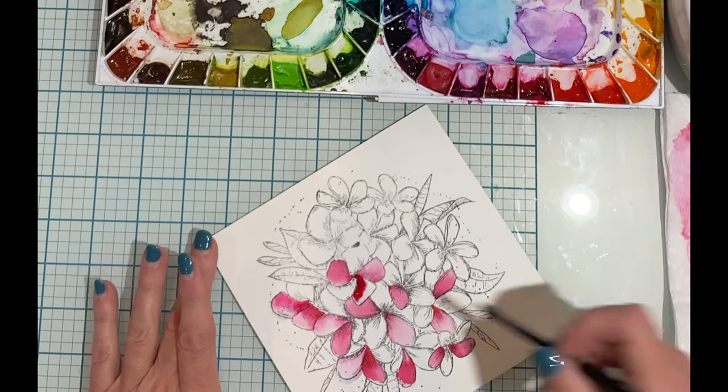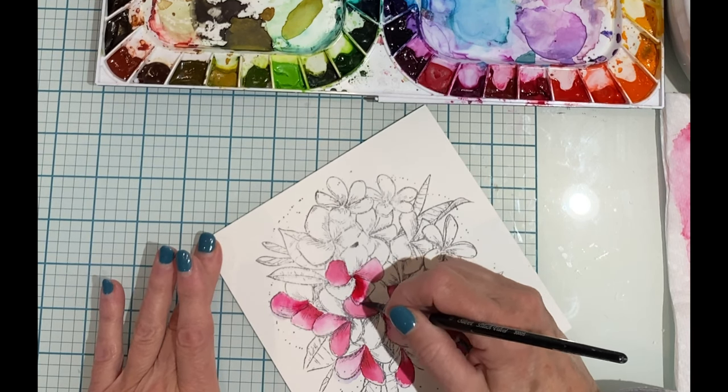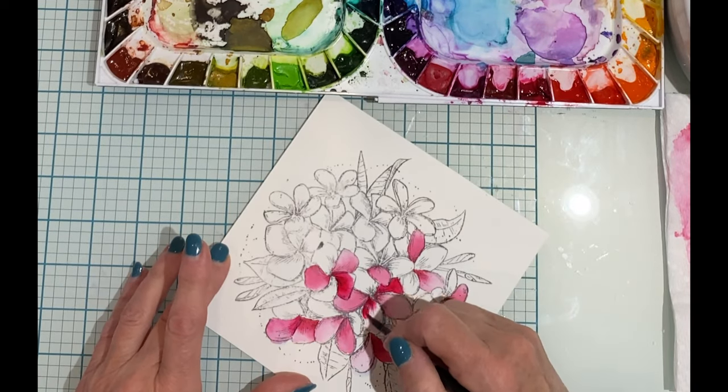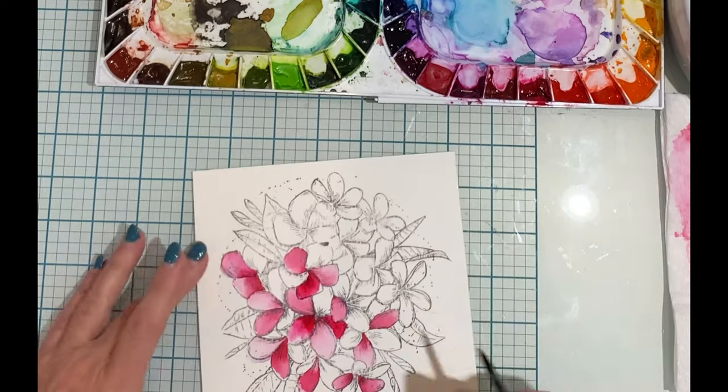Although watercoloring may seem intimidating, there are a few easy tips that can be followed to make this a really pleasant experience. I'm using a technique called wet on wet, which is a nice easy way to get a gradient of color.